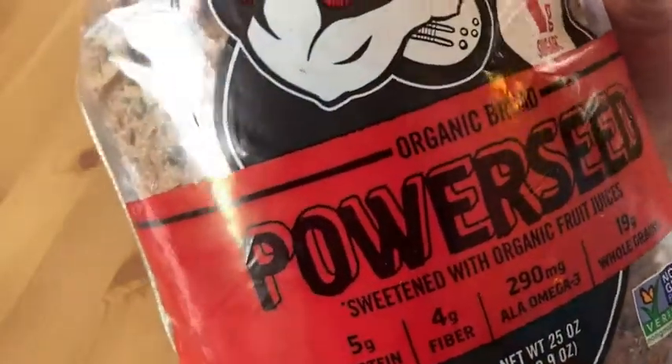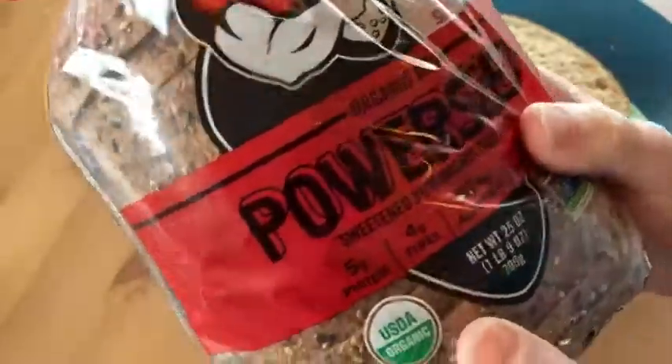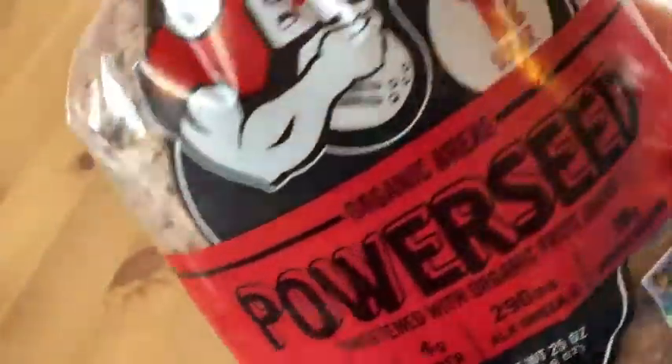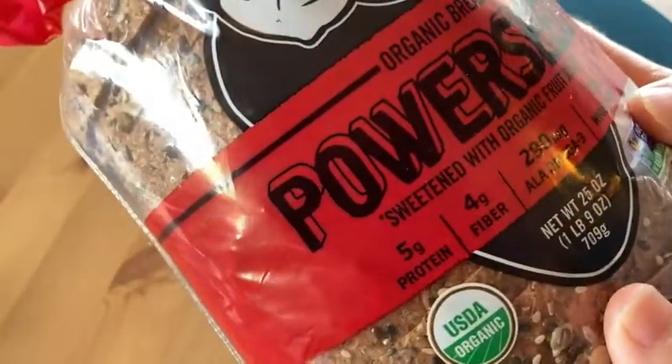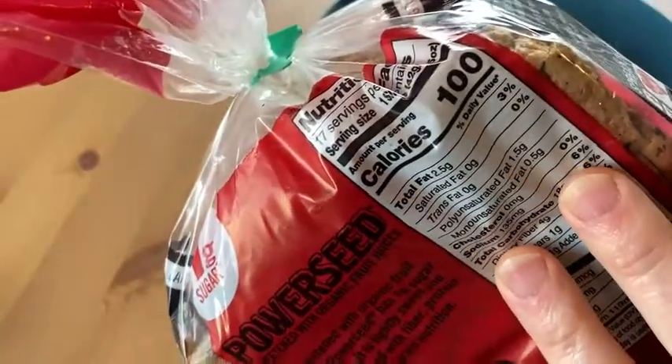Hello, this is Dave's Killer Bread — the Power Seed. I just got this delivered recently, last night actually, through Amazon, and I am excited to try it. I've had other Dave's breads and I've been really, really happy. It's lunchtime right now and I am very, very hungry, so I'm going to try it right now.